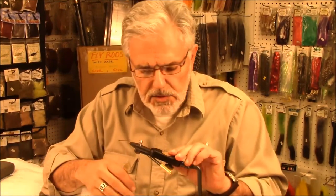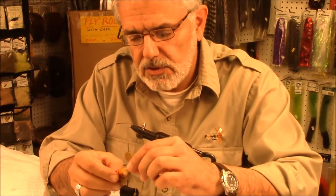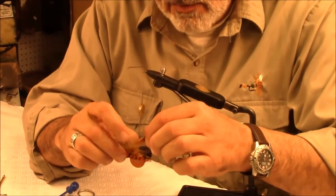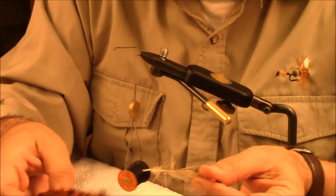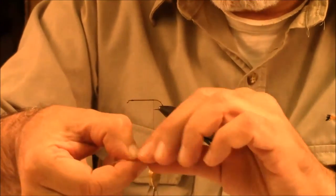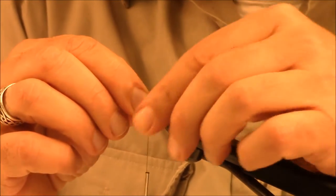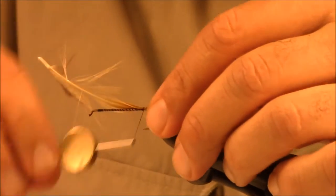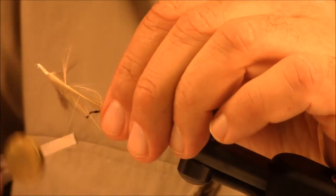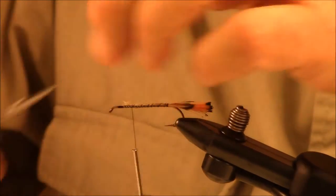For the tail of this pattern, I'm using golden pheasant tippets — beautiful golden pheasant tippets, normally associated with the royal coachman. Pull one of those babies out there and get that tail established. It's bright black and sort of an orange, pumpkin orange. You want to wrap the whole stem right down the shank of that hook. This way you've got a nice even body when you go to put your floss body in.